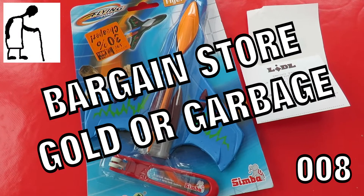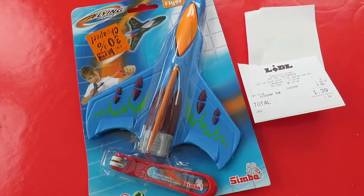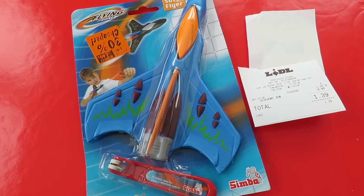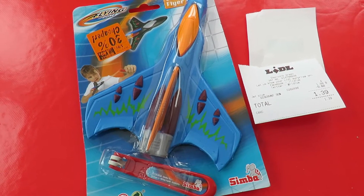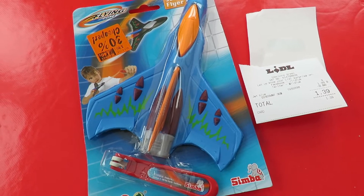Hi guys, another episode in my bargain store gold or garbage. This is where I pick something up in a bargain store, one of the shops that sell stuff cheap, and see if it works straight out of the box.